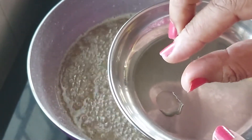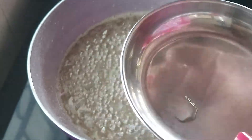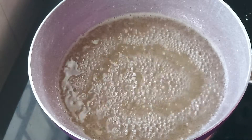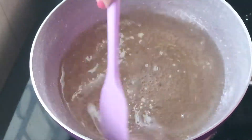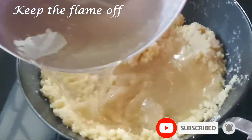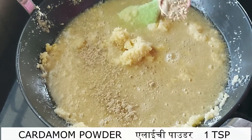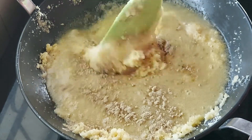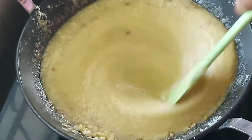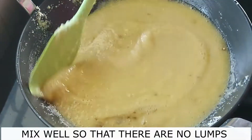After 30 seconds, if a single string is forming between your fingers it is perfect for these laddos. Can you see the single string formed? Yes, this is the perfect consistency now. Turn off the flame and add the syrup to the roasted Sooji mixture. Add a teaspoon of cardamom powder and mix everything well together. At this stage the mixture will be very thin, but that's the trick to make soft and moist laddos. Many a times these laddos become rock hard and the Sooji too does not become very soft. With this technique explained further you will make laddos like a pro.